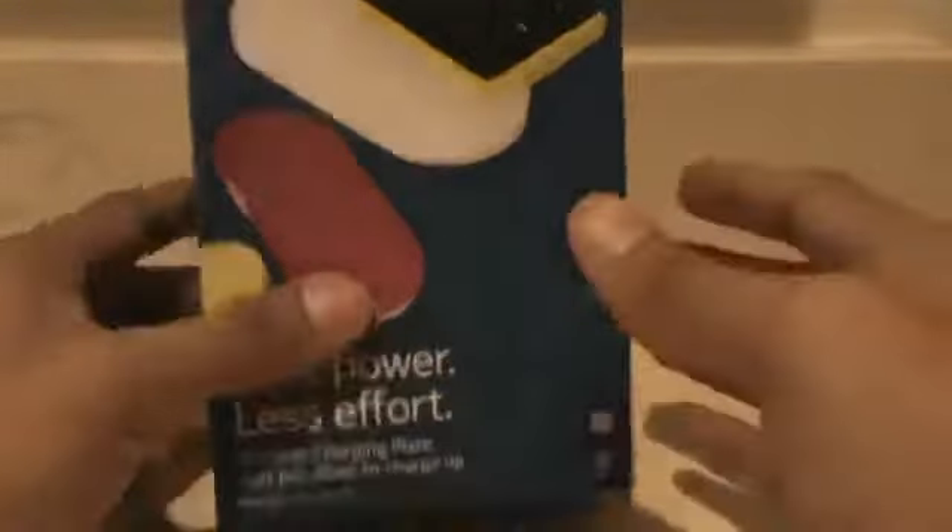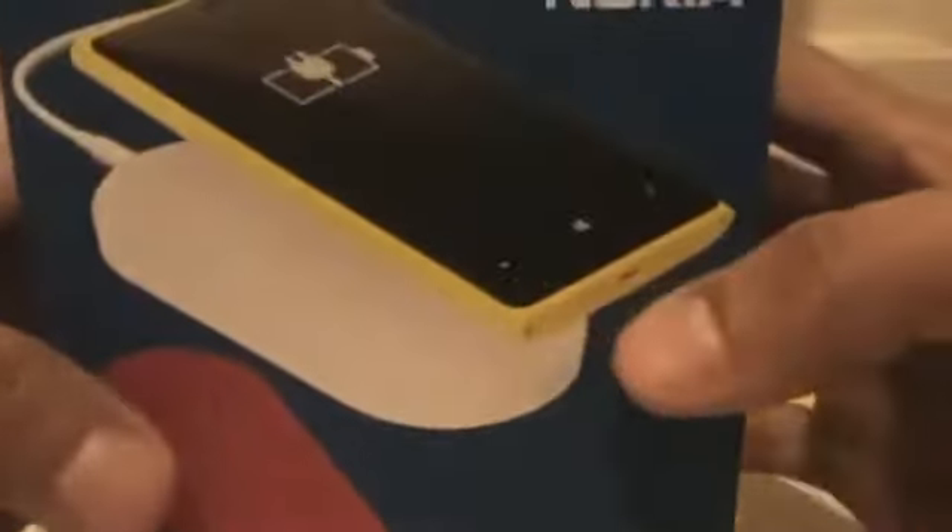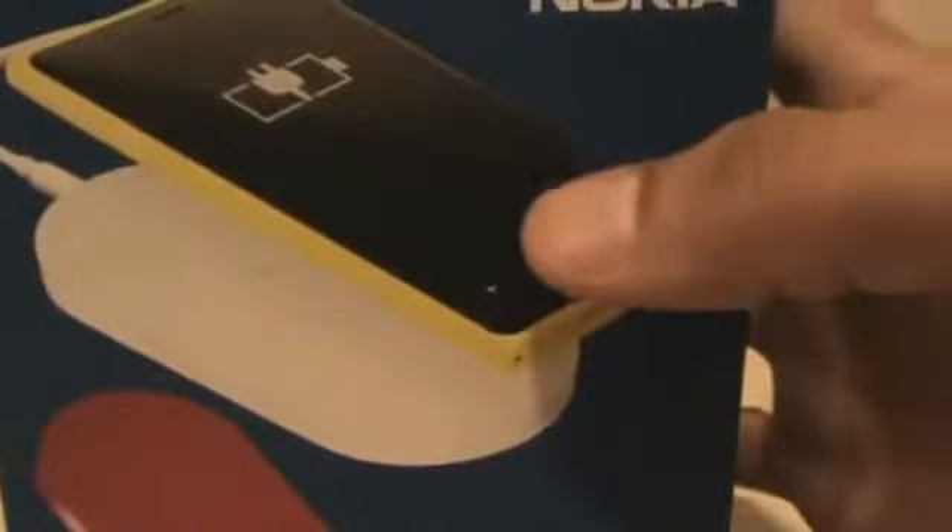What I have here is a Nokia branded product. It's pretty basic, comes in a few colors — we got white, black, yellow, blue. I've got the black one, and you can see they show a Nokia phone on the box here, but it will work with the Droid DNA.